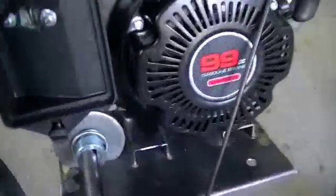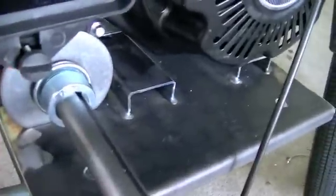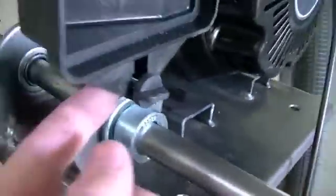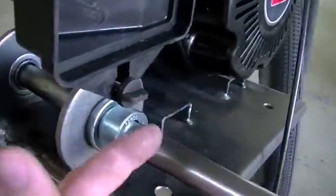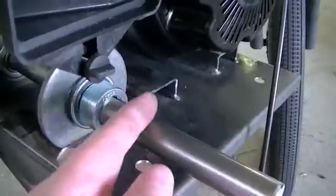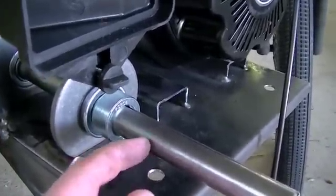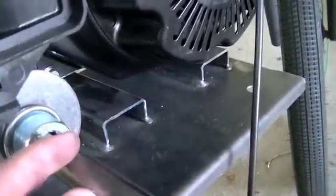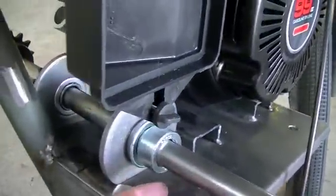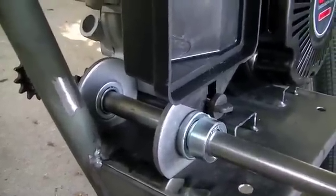I'll come over here on this side and tuck the bearing retainer plate inside of this air cleaner, because the outer air cleaner housing comes down to actually below where this jack shaft is anyway. So it just keeps me from having to modify that air cleaner housing, at least for now. This is the basic idea and I'll get started doing the fab work.